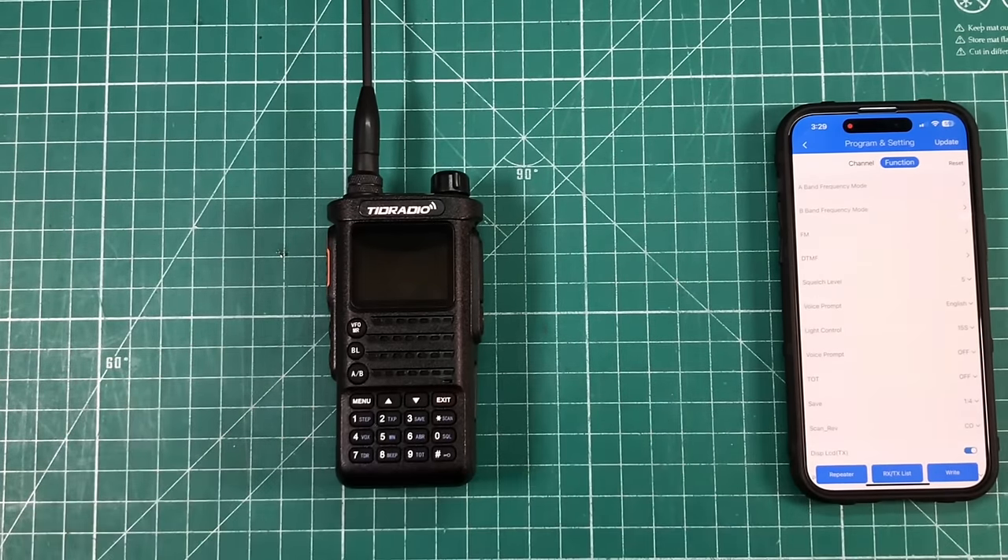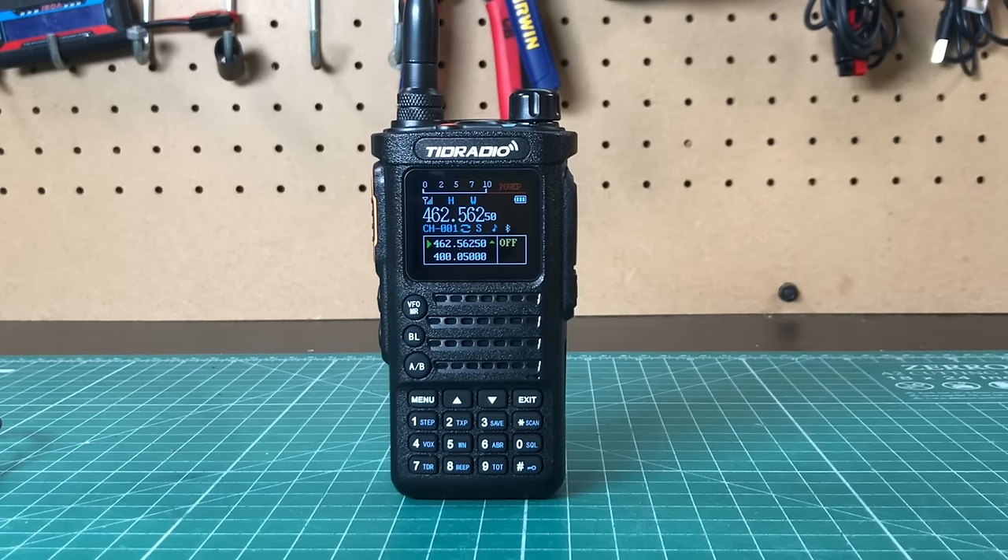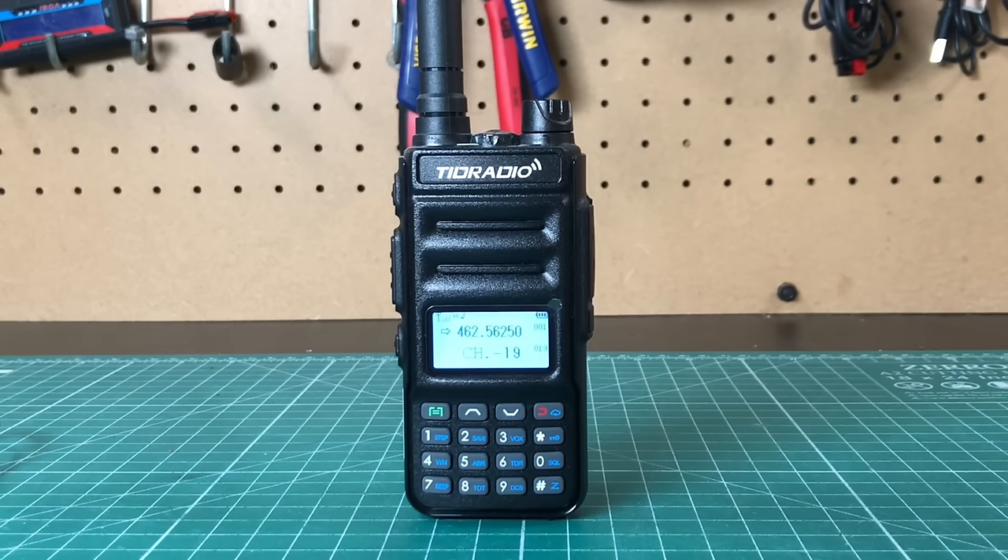This is a test of the receive audio for the TID Radio TD-H8 on GMRS. This is WRQD 567, 1-2-3-4-5, 5-4-3-2-1. The quick brown fox jumps over the lazy dog. Check two, check two, sibilance, sibilance. This is a test of the transmit audio for the TID Radio TD-H8 on GMRS. This is WRQD 567, 1-2-3-4-5, 5-4-3-2-1. The quick brown fox jumps over the lazy dog. Check two, check two, sibilance, sibilance.